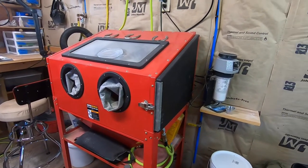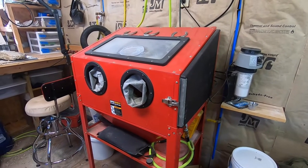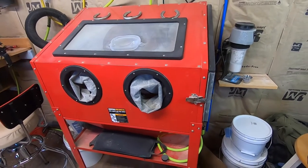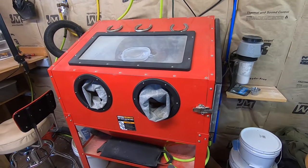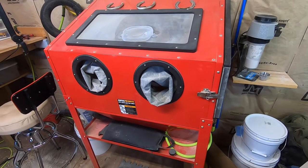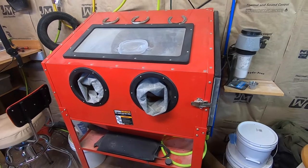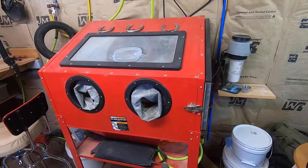If you'll remember from my last video, when I built this, I built my prep lab basically as cheaply as I could just to get up and running. I started off with a Harbor Freight sandblasting cabinet. They had an end of year sale and a massive coupon that I stacked on top of it, and I got this thing cheaper than I could build a plywood cabinet for. So I bought this and it's worked well for the last couple years, but it's beginning to get a little bit inconvenient having to go through two different places, plus it takes up quite a bit of room.